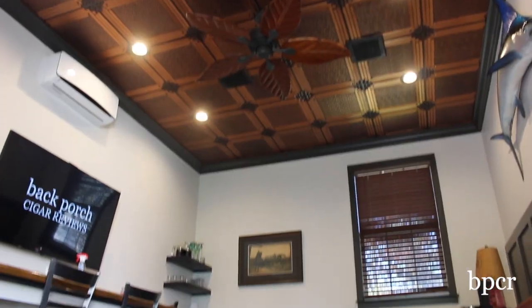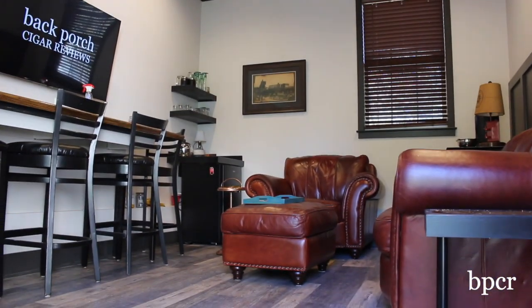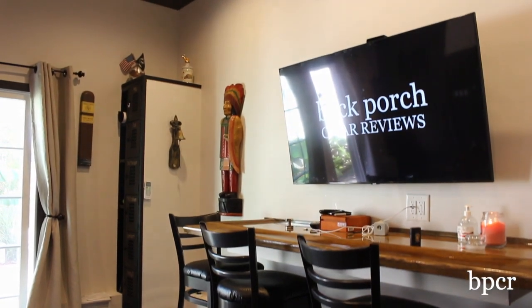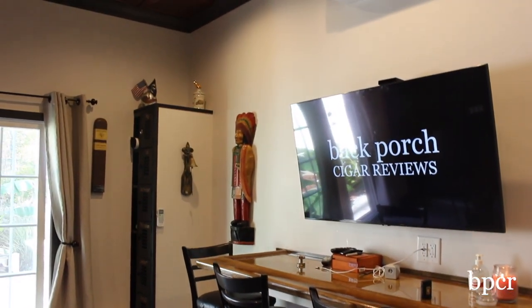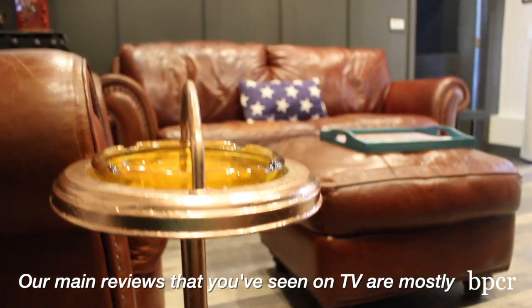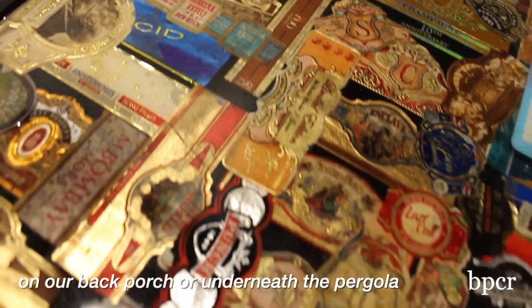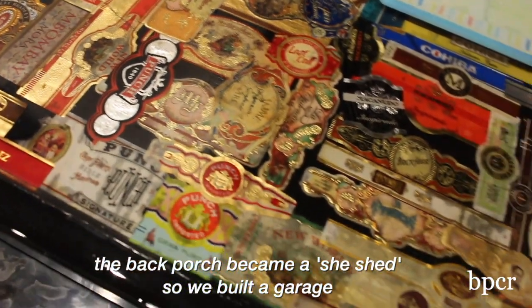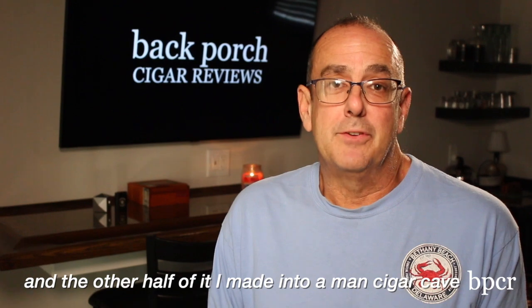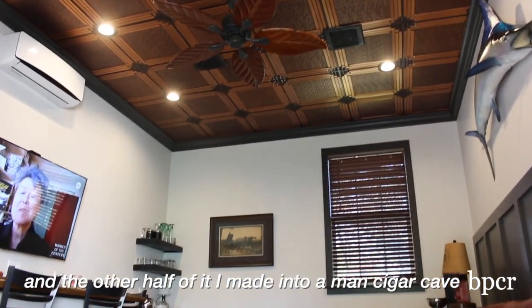Welcome to Back Porch Cigar Reviews. I'm John and we're going to show you our brand new cigar cave. Our main reviews that you've seen on TV are most of your back porch or made the pergola. The back porch became a she shed, so we built a garage and the other half of it I made into a cigar cave.